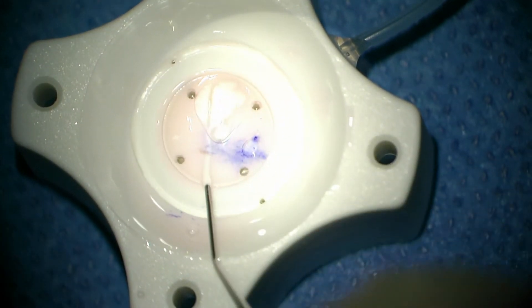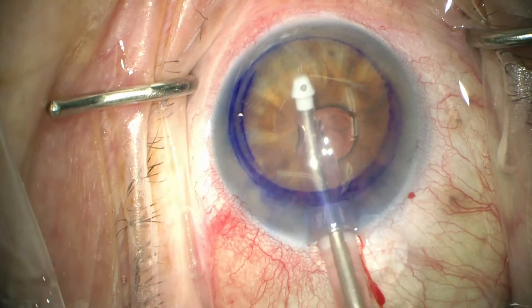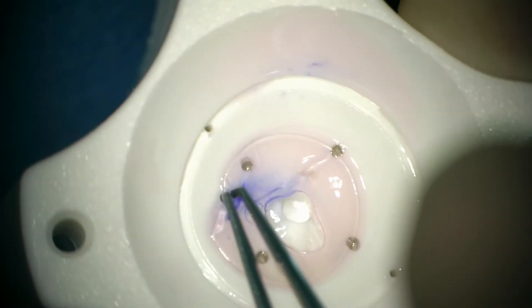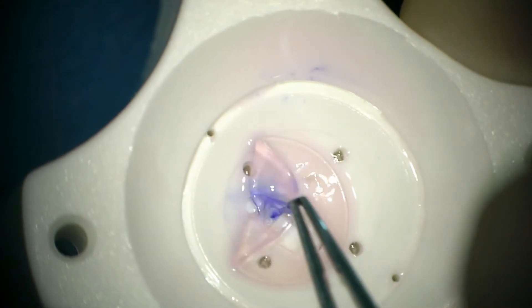Our attention is then directed back towards the eye, where we remove the viscoelastic and polish or buff the posterior corneal surface. The donor tissue is very thin at 47 microns, and it's a little bit tough to handle.